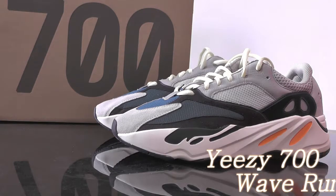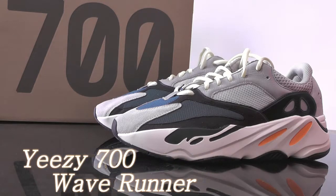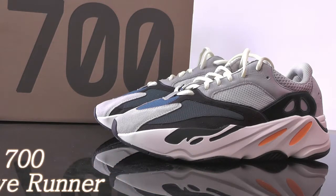Hi guys, this is Becky from Gorgeous Ink Factory. Today I take a new show about the E-SIM 700.